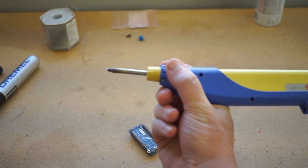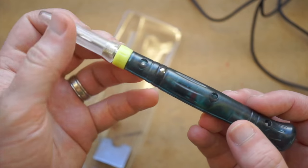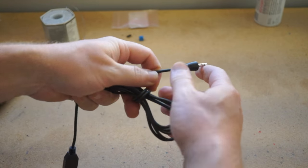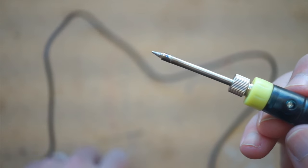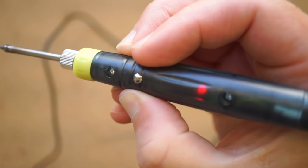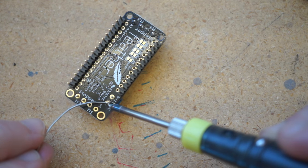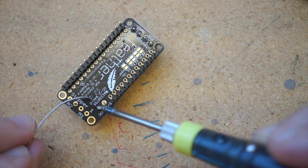Next up is this USB-powered soldering iron. These come under different brands, but this one was just $9 on Amazon. It has a 5-foot-long cord with a mini-jack on one end and USB on the other. All connected and powered from my MacBook, it takes around 15 seconds to get to a useful temperature. A button on the handle activates it, and if your finger is off the button for more than 15 seconds, it shuts off for safety. Battery life really depends on what you have it plugged into, but this and a rechargeable USB battery pack will probably get you a long way.